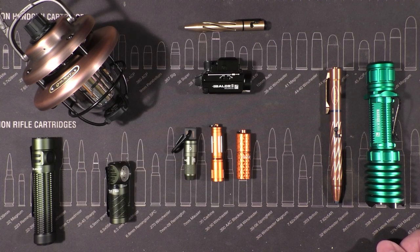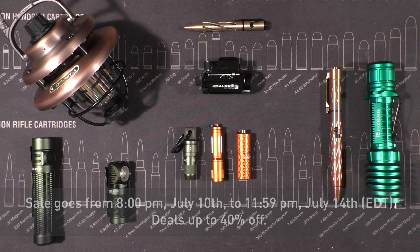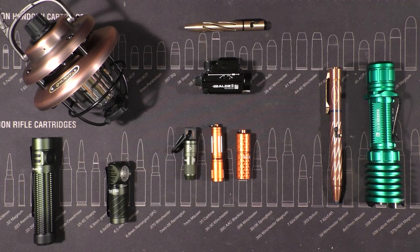Of course we're also going to highlight some products each time and promote the sale so you guys know what's going on and what you can buy. The sale is happening this July 10th at 8 PM and going until July 14th at 11:59 PM — that's all EDT. Go check it out via the link down in the description.